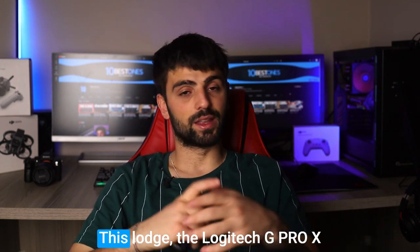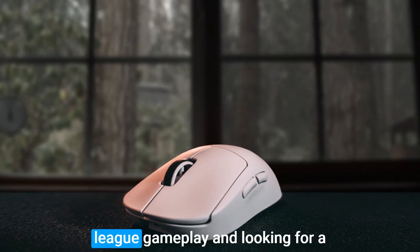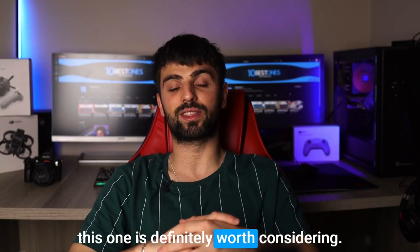Of course, there are some downsides. The Logitech G Pro X Superlight is definitely on the pricier side, and some players might miss having RGB lighting options. But if you're serious about your League gameplay and looking for a lightweight, high-performance mouse with plenty of customization options, this one is definitely worth considering.